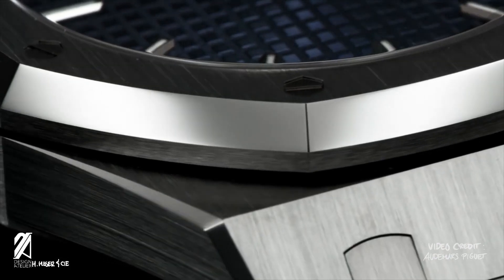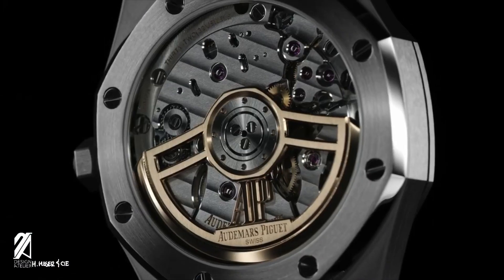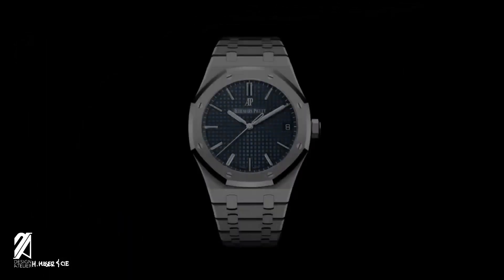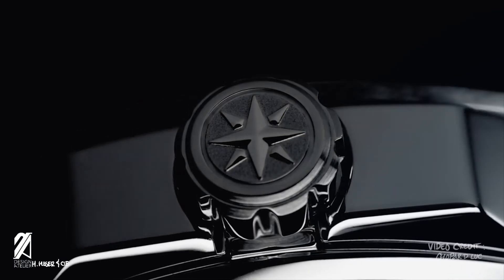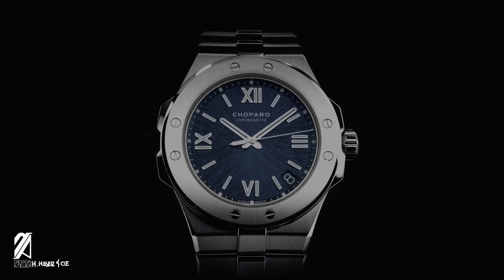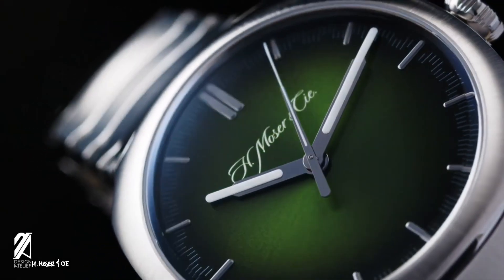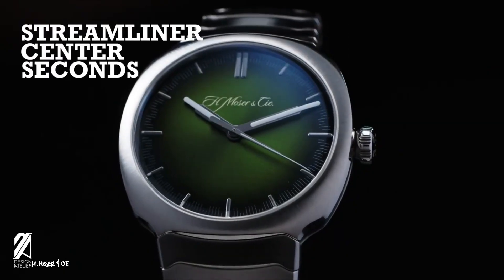The Audemars Piguet Royal Oak set the standard for the stainless steel sports watch that many watch brands have tried to imitate, aspire to, and near impossibly so, surpass in design. Many have tried and failed through the years, making us think if it's even going to happen in our lifetime. Along comes the H. Moser & Cie Streamliner Center Seconds. Let us convince you why you're looking at the next iconic sports watch.